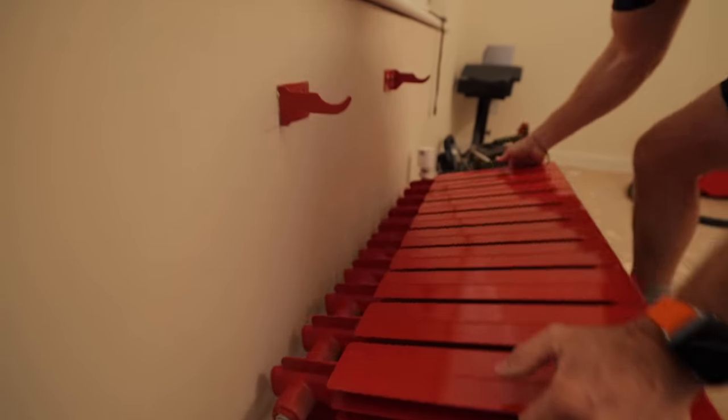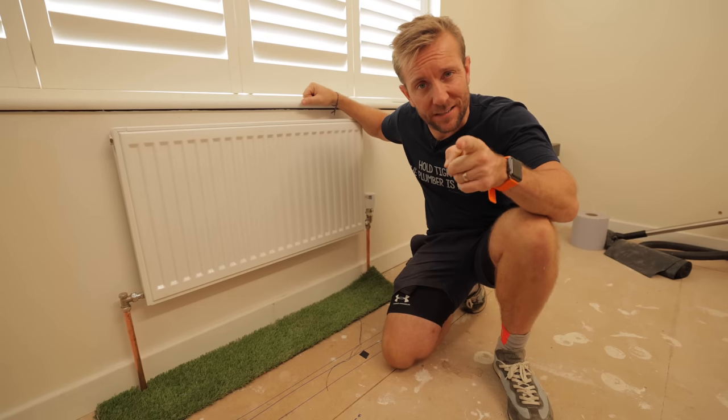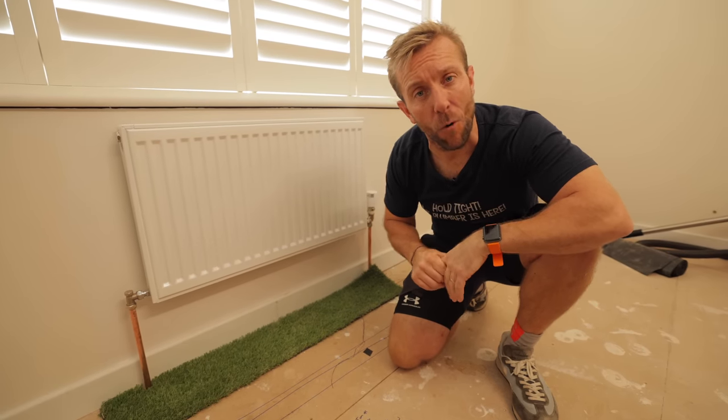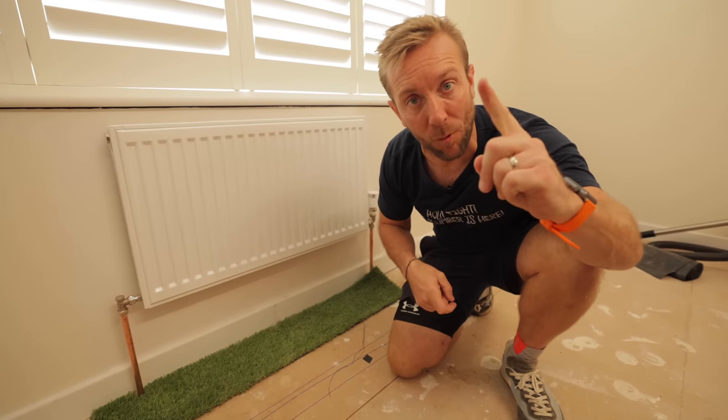You're here because you want to know how to take out an old radiator and install a lovely new one on your heating system. There are 10 steps I've put together for you as a professional plumber. Let's get on with the video and get down to step number one.